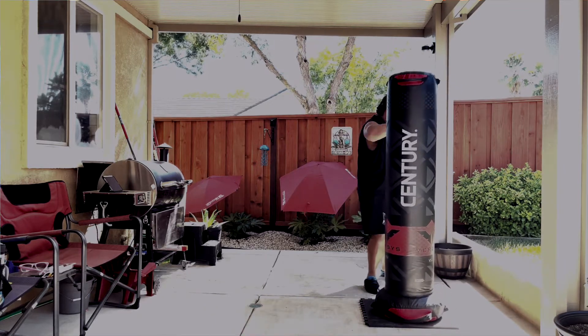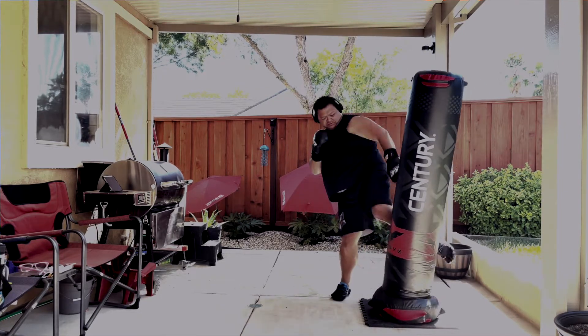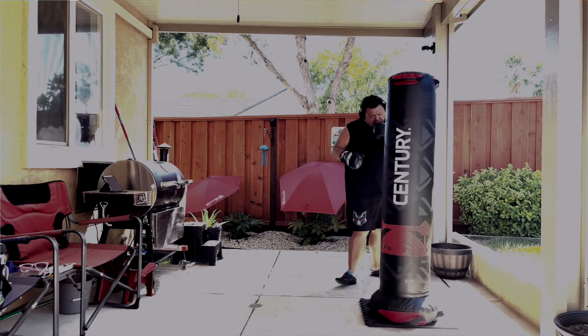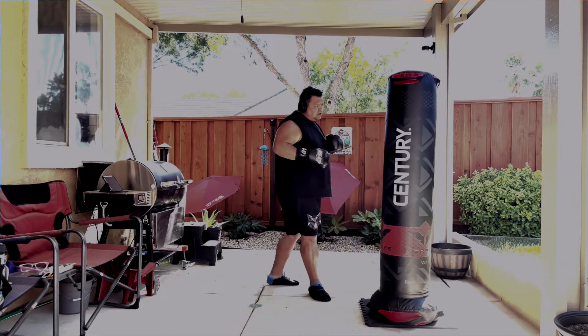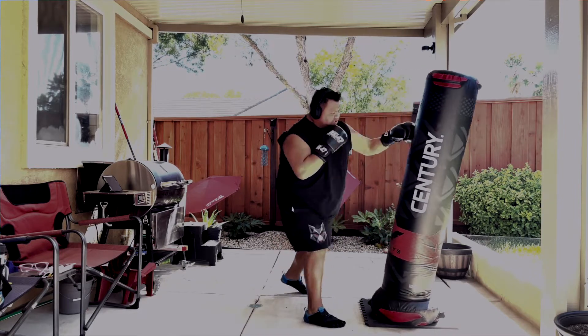The bag basically has a base that's filled with sand, so it comes pre-filled. Be advised, it comes in two boxes. It's 110 pounds of sand — basically a giant sandbag with a foam construction foam tube.